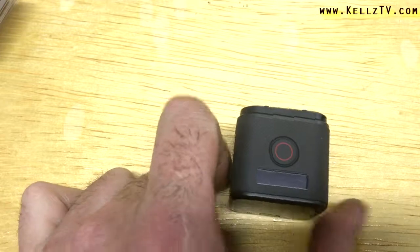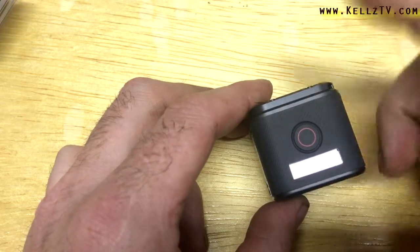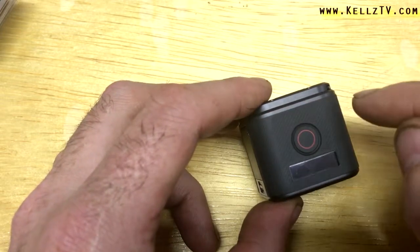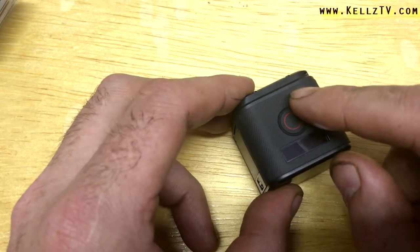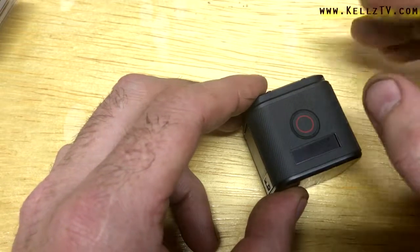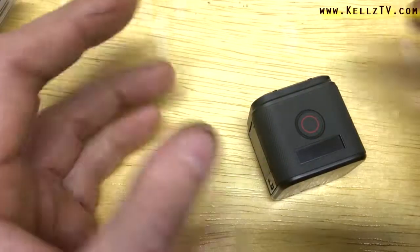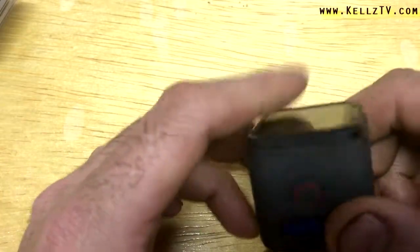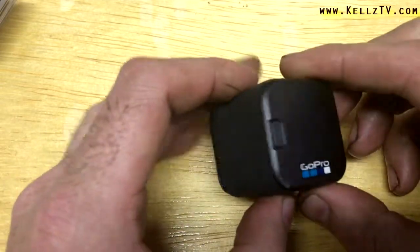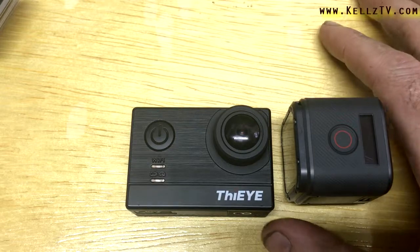Pros on the Session: the form factor and size. The way it connects to the app gives you an instantaneous viewfinder, and you've got sliders galore — you can change the saturation, brightness, contrast, ISO, and resolution right on the fly: 4K 30, 2.7K 60, image stabilization on or off, field of view — all from the app instantaneously. The way it connects to the app is absolutely flawless.